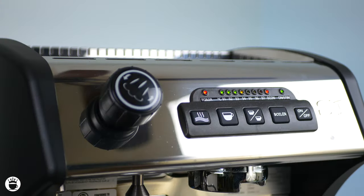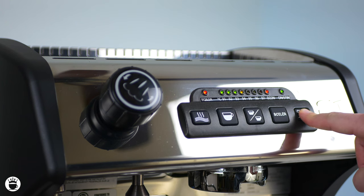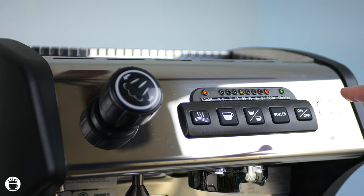In order to program your machine, press and hold the on and off switch for 3 seconds. After that you'll enter into programming mode where all of the lights will be flashing.